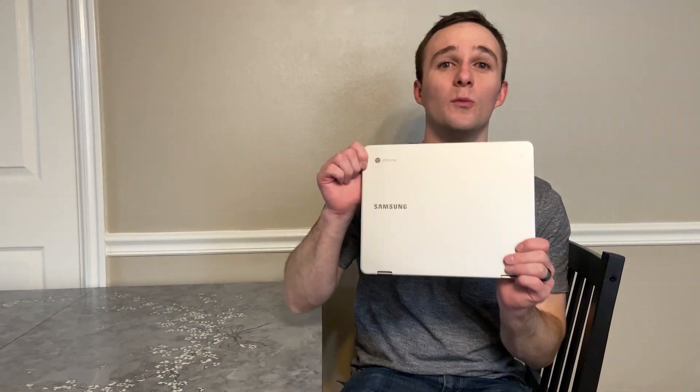Hey guys, it's D-Money Bala. Today we're going to have a review of this Chromebook. It's a Samsung Chromebook Plus, the first version, and it's got an ARM-based processor. We're going to be going over things that I like and dislike about it, so stay tuned.